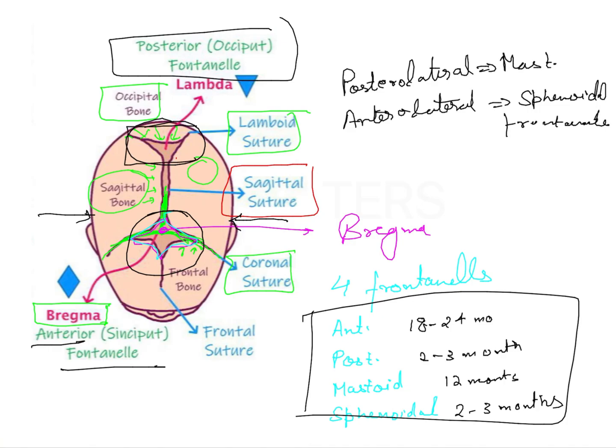This landmark is called lambda. Lambda is the junction of the occipital bone with the right and left parietal bones, forming the lambda point on the posterior aspect. Similarly, we have Bregma, where the right and left parietal bones fuse with the frontal bone — the fusion of the sagittal and coronal sutures that we can see here.